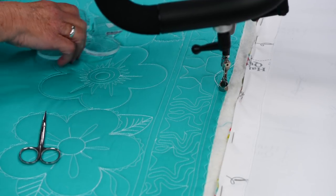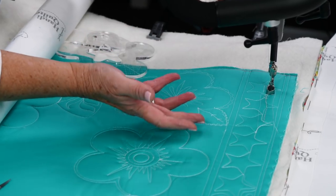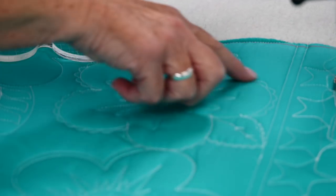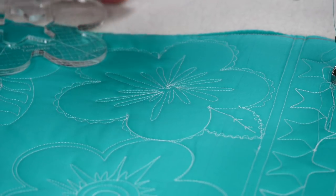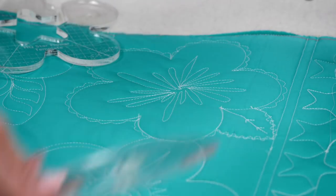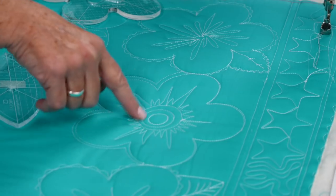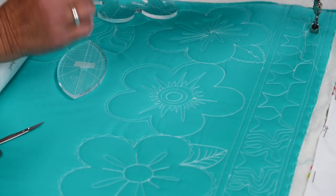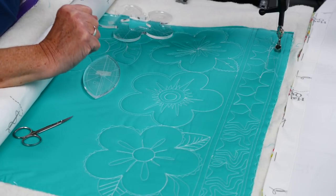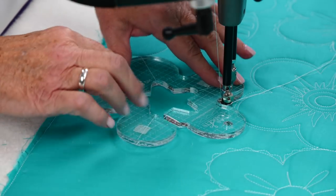Now we're to the happy part of this ruler. You can see I've done some flowers down here — once you get started with these, the fun begins. There are so many things you can add: a big splash on the inside, arc rulers for leaves, lots of different styles of leaves, circle rulers for centers. This is one I've been waiting for — I had to make a template with cardboard before — so I'm very excited to have this one. I'll advance the fabric and then demonstrate this ruler.